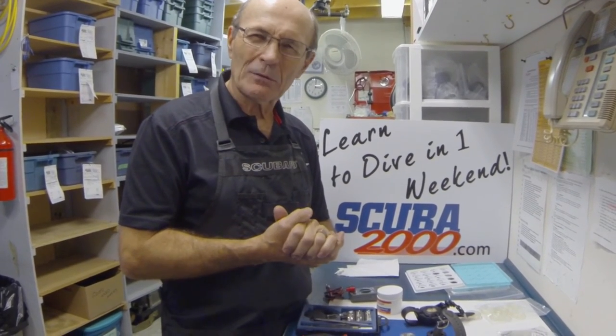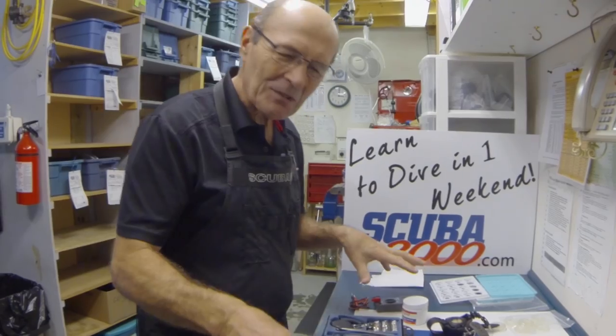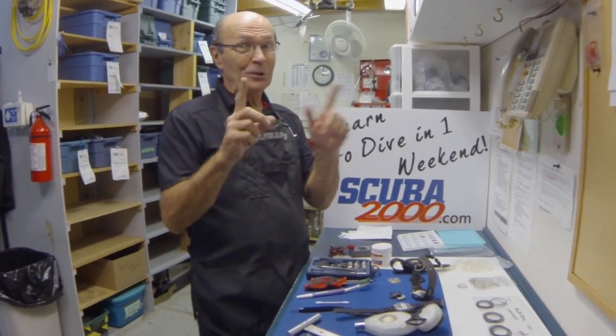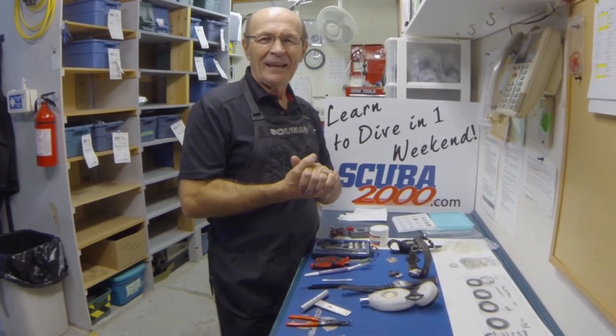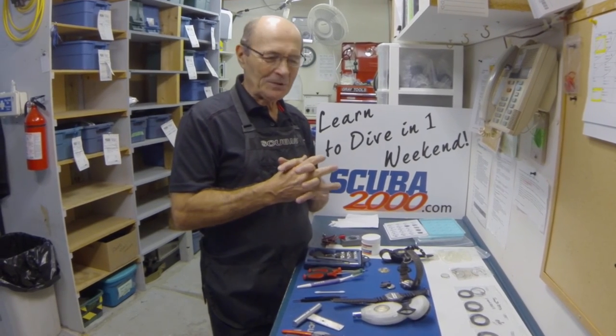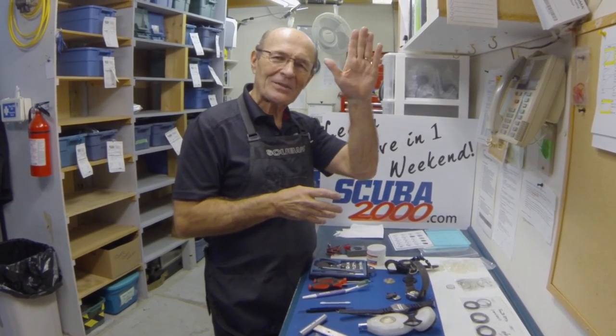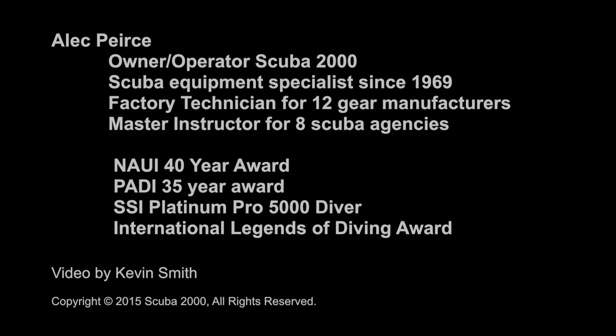Either call or ask your local dive store what's involved in them doing your dive computer. That's two years at the most — for goodness sake, don't run the risk of losing your computer. I see it almost daily here at Scuba 2000. It's an idea of what's involved — it's not quite as easy as it says in the book: 'user changeable, pop the battery out, put a new one in.' No, it's not quite that easy. I see so many disappointed divers — don't be one of them. Call your local dive store and see what's involved in having them do it properly. I hope this has been informative for you. Alec Pearce, Scuba 2000 — see you again soon.